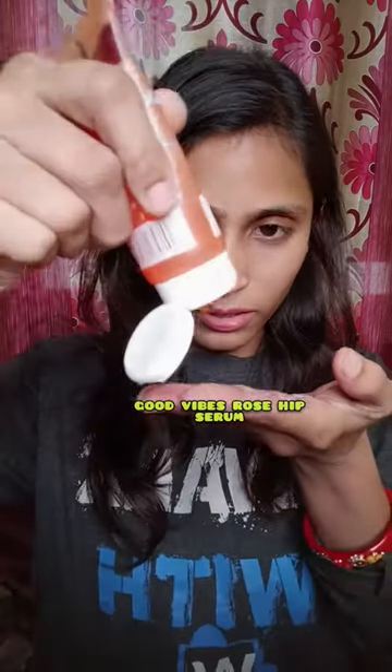I am going to show you the serum and use it. Take a good quantity.